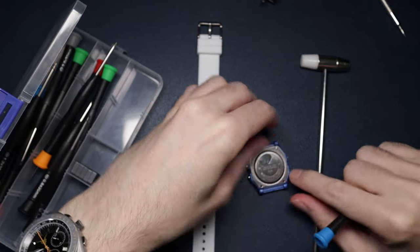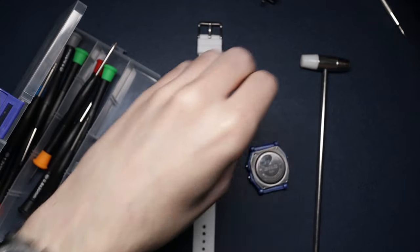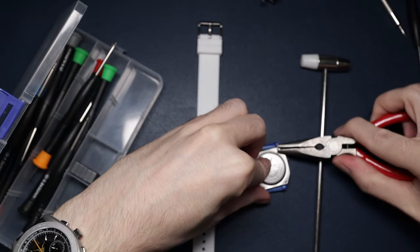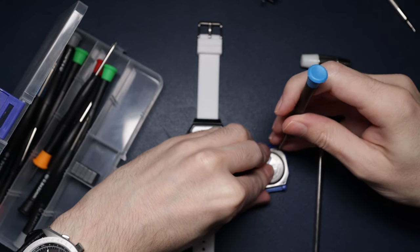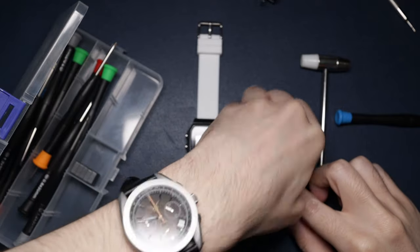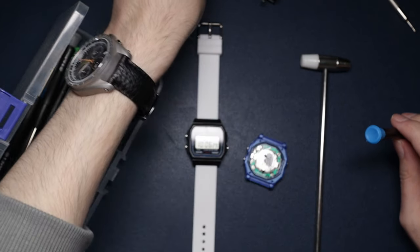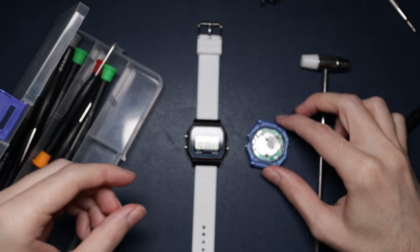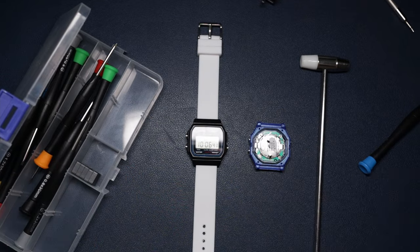Maybe not a good thing for my first one. I've got some little pliers here and I need some tweezers or something. Let's just unscrew it a little bit more. There we go - that's the case back off. I'm just going to cover this over and then I'll get started on the Casio.